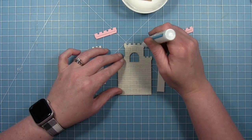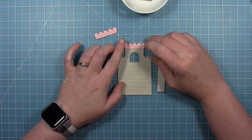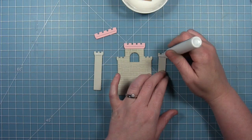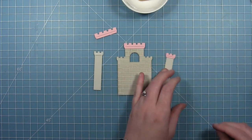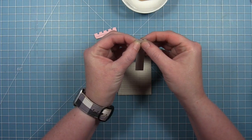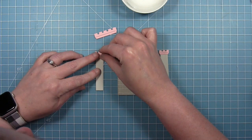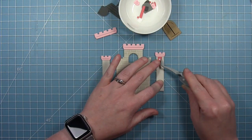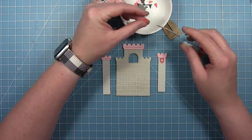I'm going to add the trim pieces to the top of the towers. Again this is the smaller of the two long ones, and then the longer one will go on the bottom. Then I'm going to add the two little pieces to the top of the towers on the sides. These are cut from some ballet slipper cardstock, and you can see that they line up perfectly with the top of the tower the way it's die cut. I'm going to go ahead and add these little banners to each of the towers — these are cut from some raspberry cardstock.